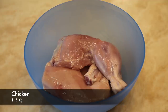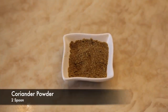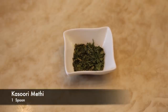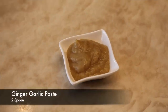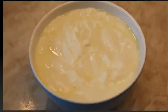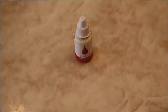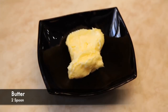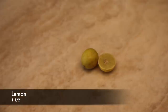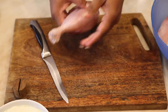One and a half kg chicken. Cumin powder one and a half spoon, coriander powder two spoon, garam masala powder one and a half spoon, kasuri methi one spoon, ginger garlic paste two spoon, pepper powder half spoon, curd one and a half cup, oil four spoon, food color, butter two spoon, Kashmiri red chilli powder three to four spoon, one and a half lemon, salt to taste.